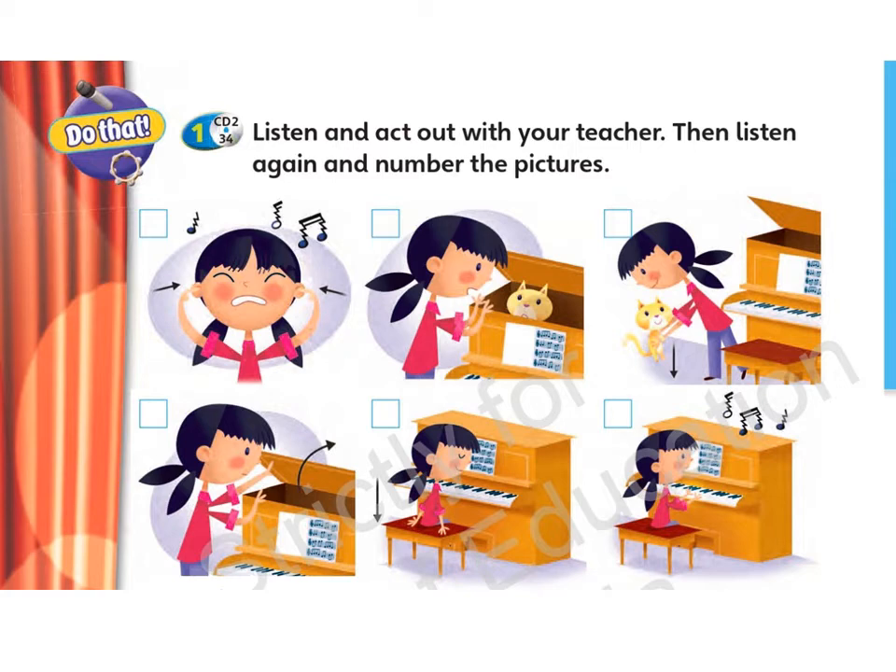1. Sit down at the piano. 2. Start playing the piano.